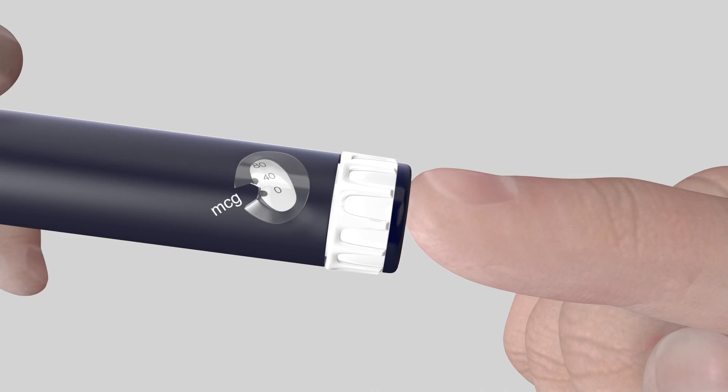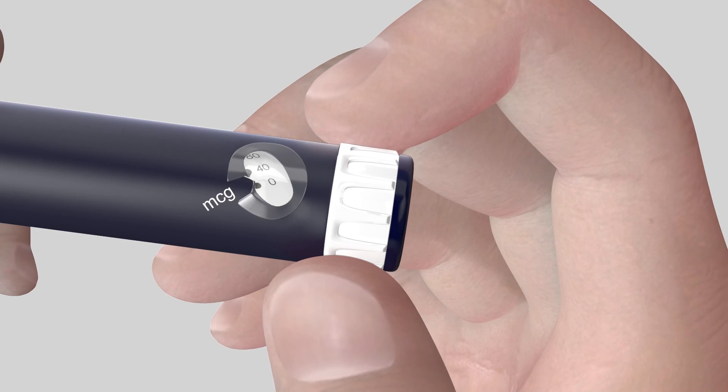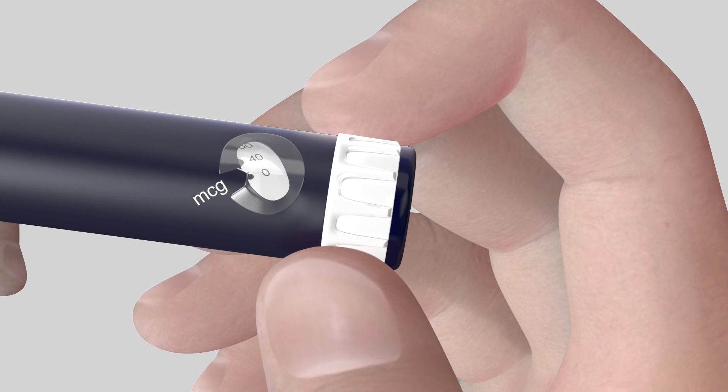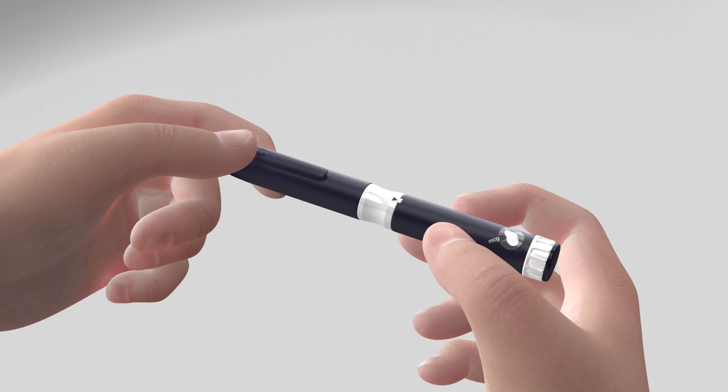As with all precision instruments, your pen must be properly cared for. It is therefore important to give the dose dialer a firm twist to confirm the pen is set to zero. You may not hear a click when twisting the dose dialer at this stage. You can now store it in a safe place.